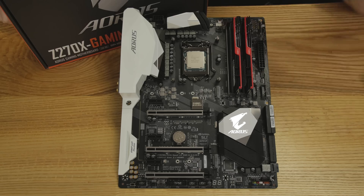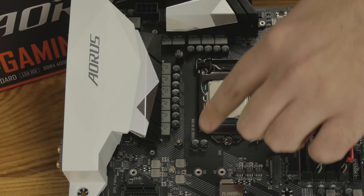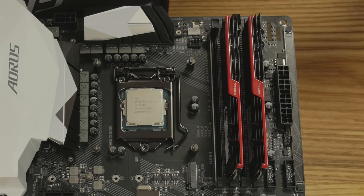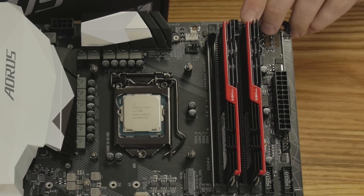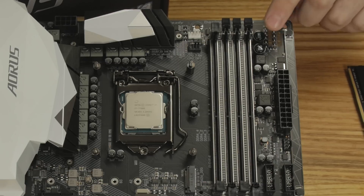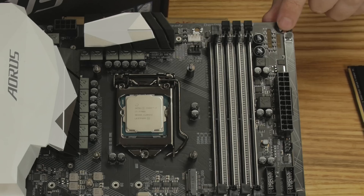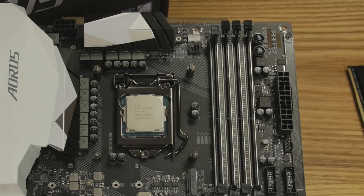There's the 7700K in the center, DuraBlack caps, fancy MOSFETs and chokes with a nice power phase design. The new white Aorus ID sits on top of the heatsinks. Up here is the 8-pin CPU power connector and an optional CPU power or radiator fan header. The memory slots support up to 4000MHz — G.Skill Trident is in there right now. There are RGB LEDs all around, overclocking buttons up top, and indicators for Turbo and XMP. Pressing the button hit 4.7GHz without any problems.